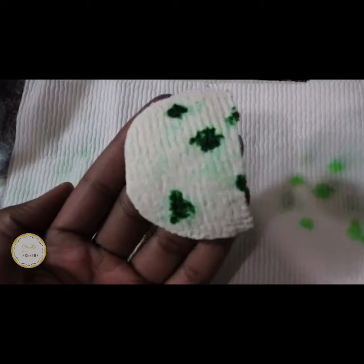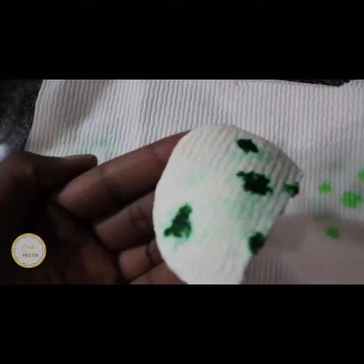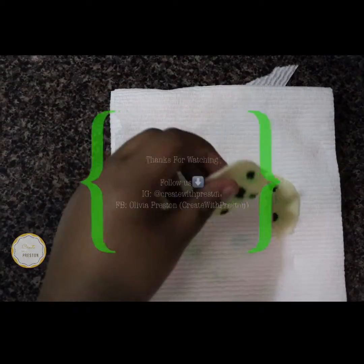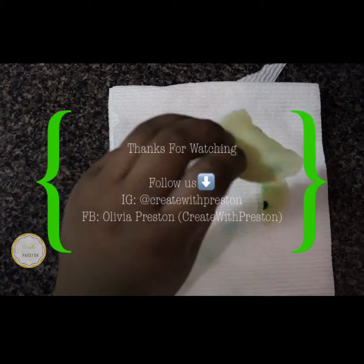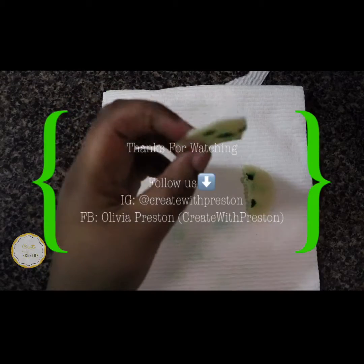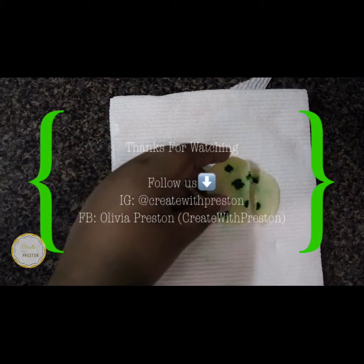When you're done, you can unfold your paper towel and here you'll have it. This is still damp, so you want to leave it to dry for about two nights. And there you have it — it's hard, it feels exactly like plastic. I think if we let it dry a little bit more it should have been even better. Thanks for watching, we hope to see you again next time!